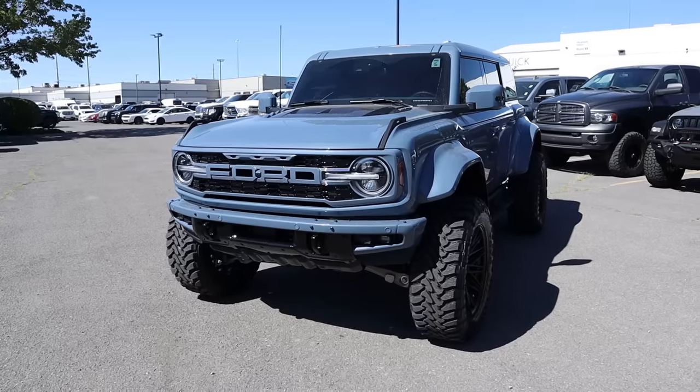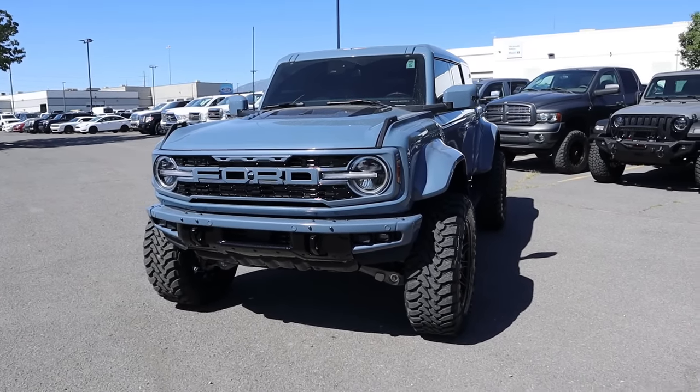Hey everyone, it's Ben Hardy here and today I'm going to be reviewing a modified Ford Bronco Raptor. Before we get into this video, I want to give a huge shout out and thank you to the National GMC here in American Fork, Utah for giving me some time with this Raptor.